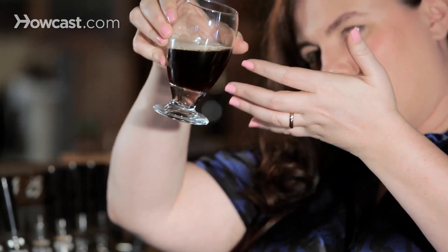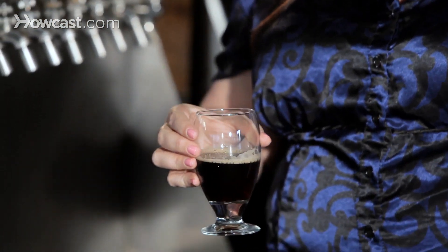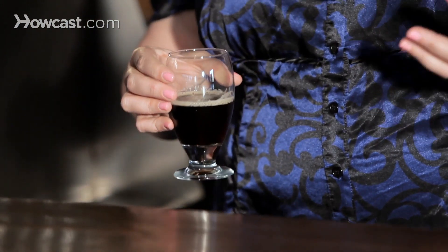Dark lagers use, obviously, the lager yeast, and they have a bit of darker malt use. You might start with a little bit of the caramelly malt that comes from roasting the malt. You can go from a little bit dark to about medium dark, which this is, and towards even very dark with more and more roast.